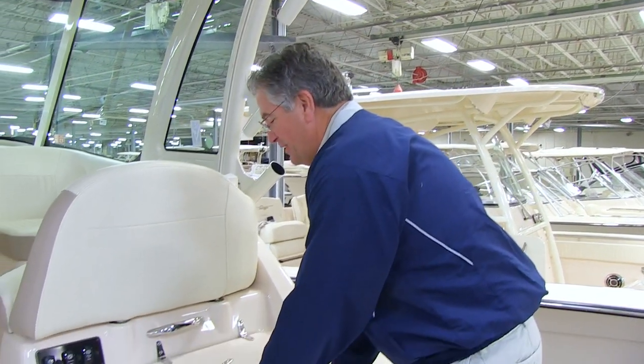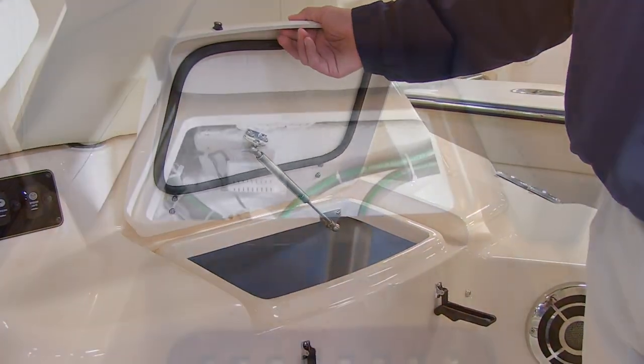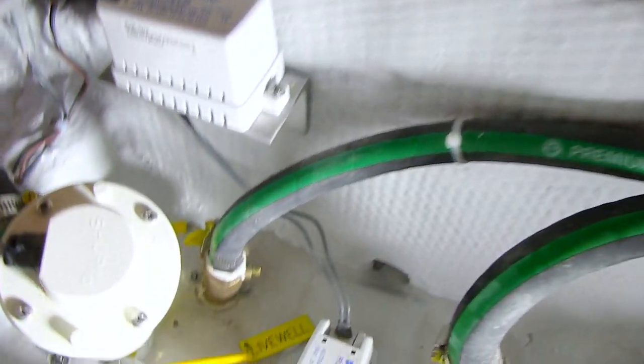Your live well on your Express 330 is just here behind the starboard helm seat. To use it, you'll first need to open your seacock, which is just below your aft berth.